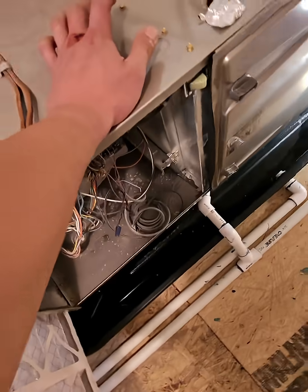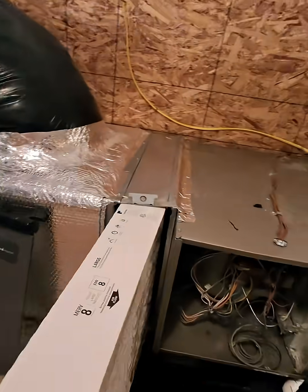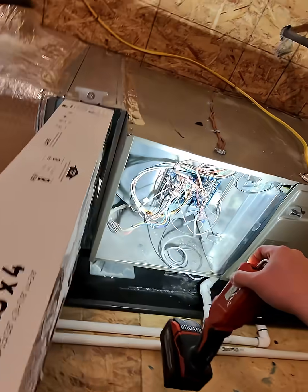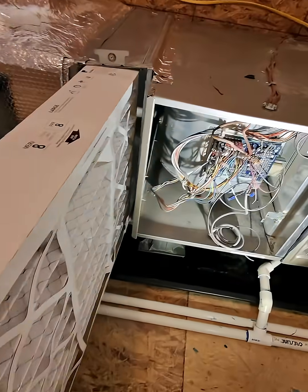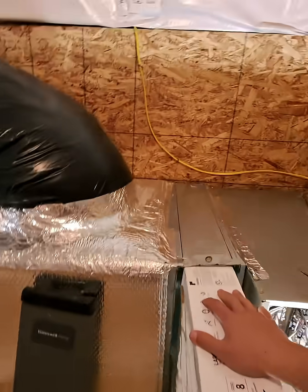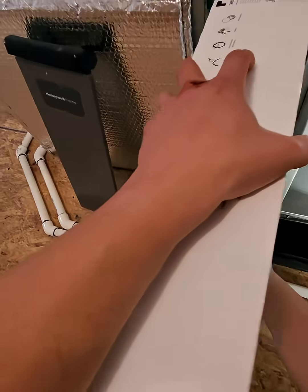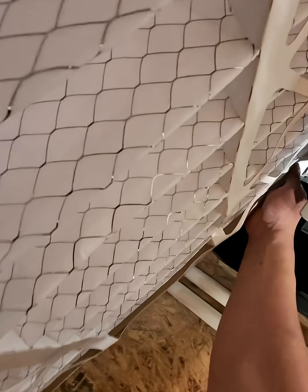That could be an easy explanation as to what's happening here — just the filter situation from recent renovation work. Look at that — it's already caked. Dust has a miraculous way of going right through this filter. I have no idea how, but it's crazy.